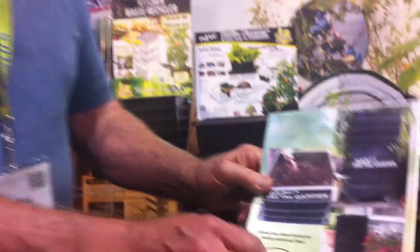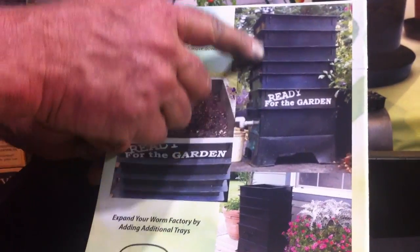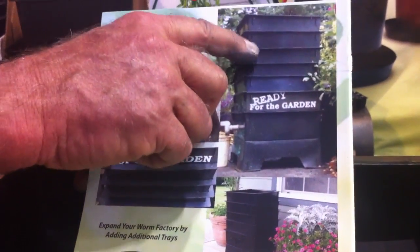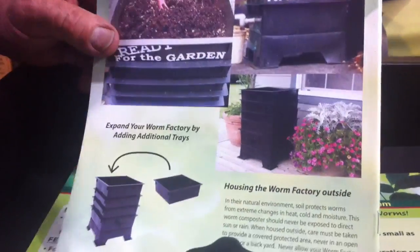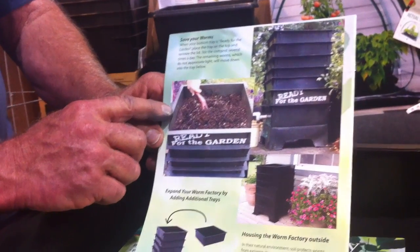This picture shows ours at home. You can see it has three trays, but you can have more than three at once. This is the oldest, this is the next oldest, and this is the newest where we feed them. Composts have to be made in sequence — you cannot just pile compost up and get it to work. So the oldest is ready for the garden after three months.